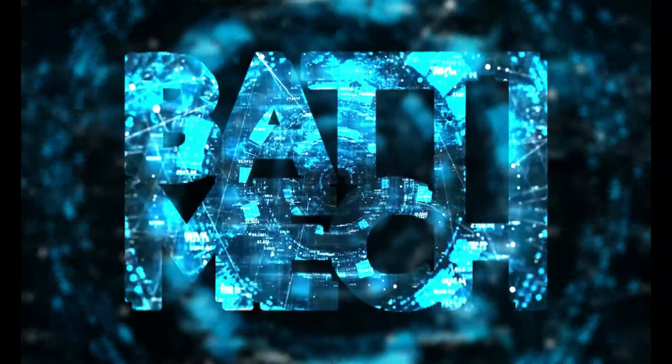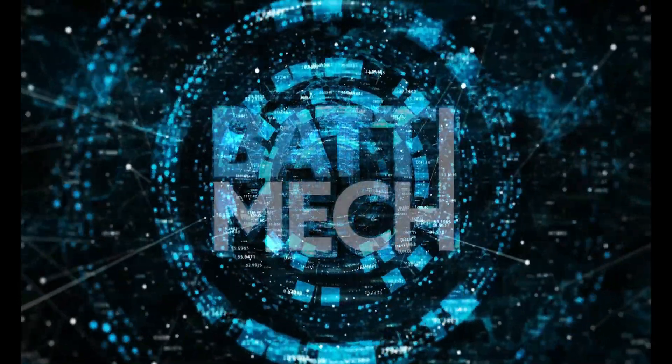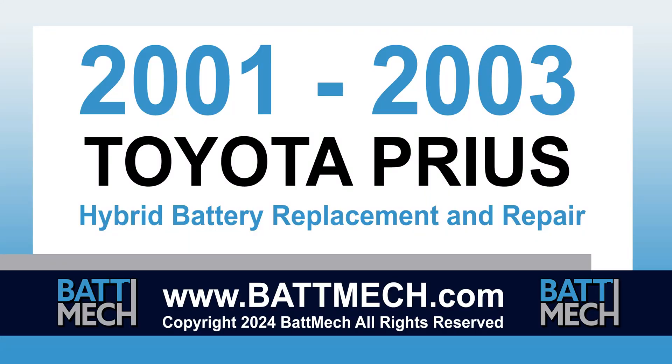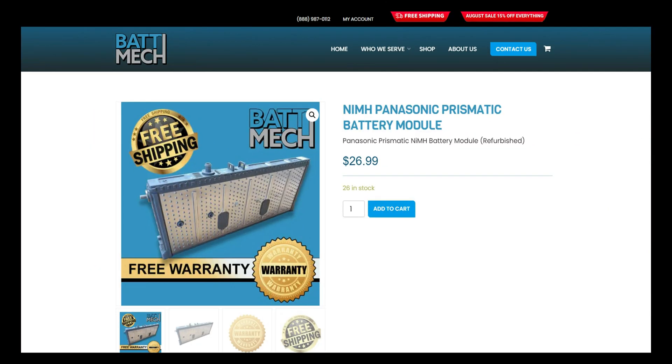BATMEK welcomes you to our instructional video series. This instructional video is for the 2001-2003 Toyota Prius Hybrid battery pack for module replacement and repair. You can also use this video as a guide to replace single modules with BATMEK replacement modules.